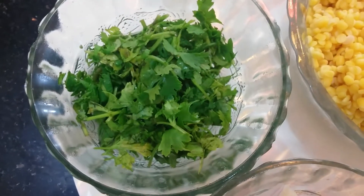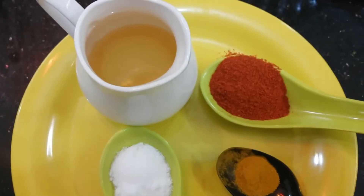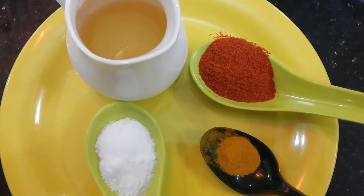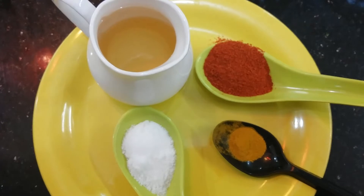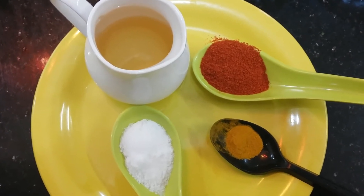Coriander leaves, four to five sprigs. Green chilies, three. And the spices we need are: red chili powder, two teaspoons; turmeric powder, quarter teaspoon; salt to taste; and oil, three to four tablespoons. Now let us proceed to prepare the recipe.